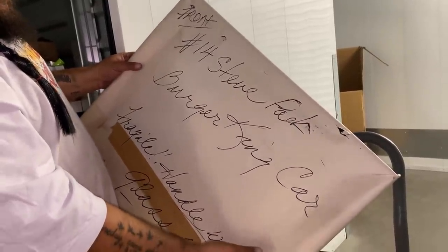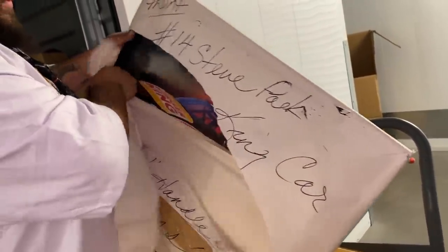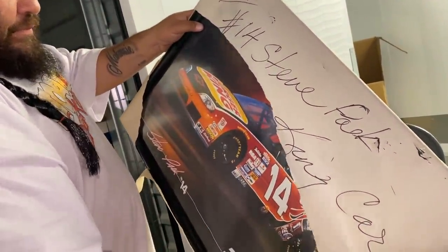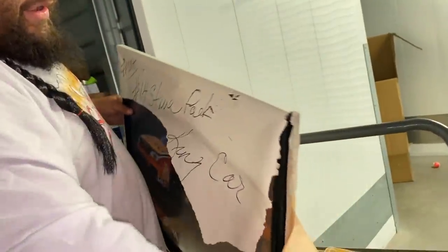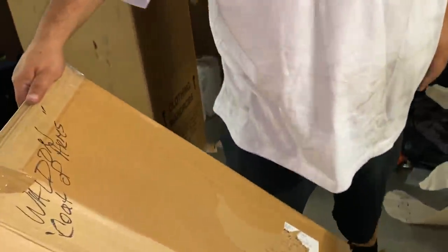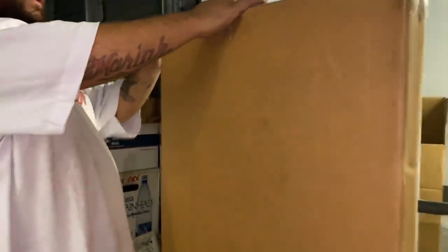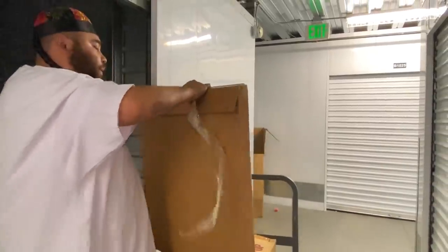Burger King car — handmade with care. Okay, a picture of the Burger King car. Top coat of arms — Walden coat of arms. This sounds interesting.